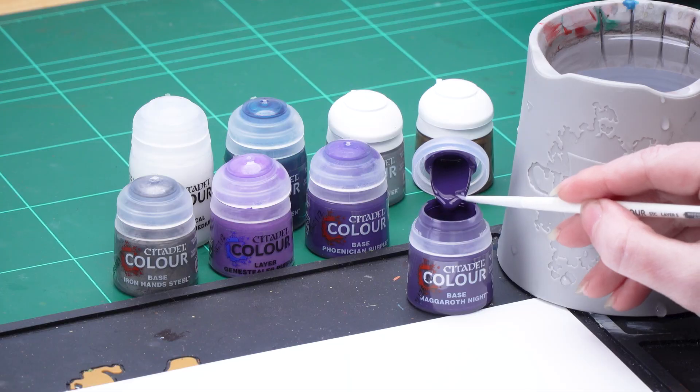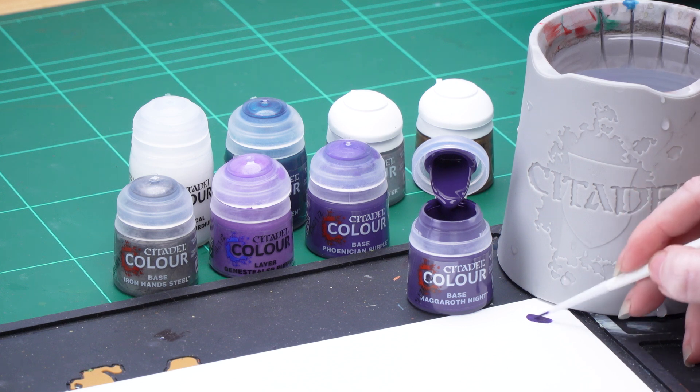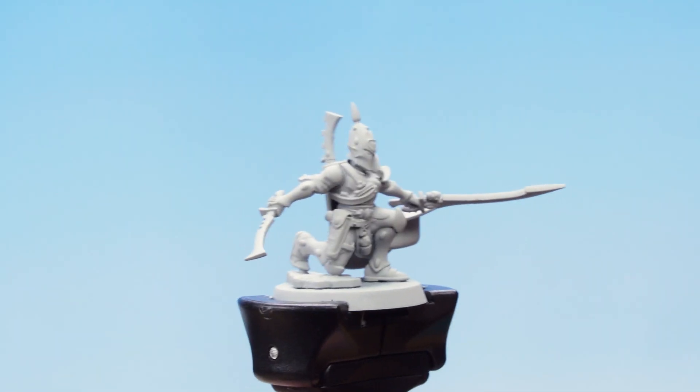I'm going to take some Nagaroth Night onto my palette and thin it down with some water, just to make a nice consistency. I'm going to roll my brush up to a point, then I'm going to apply that carefully all over the bodysuit.